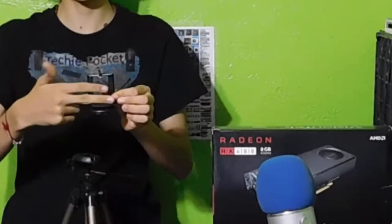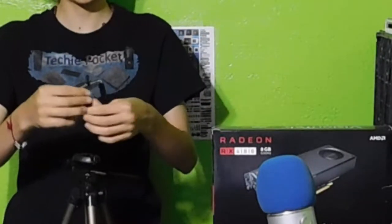This side is supposed to be the back of the camera — it's supposed to go like this.